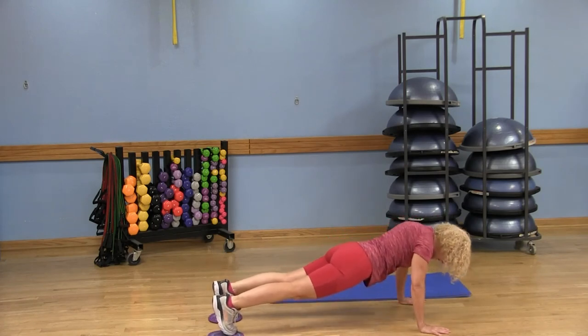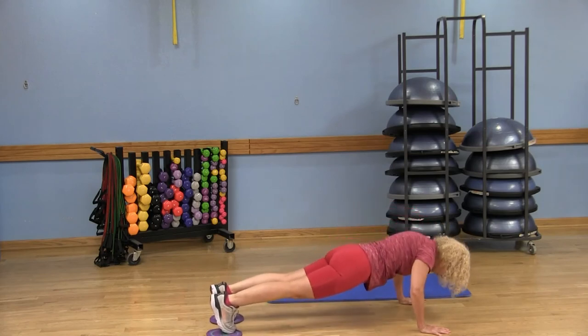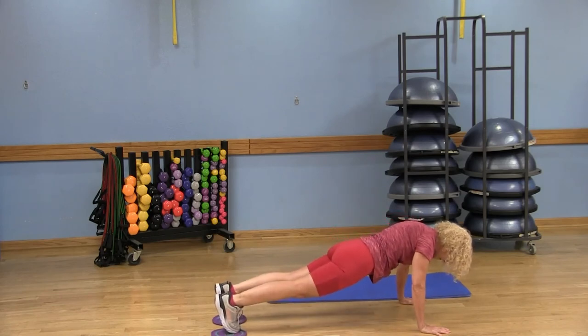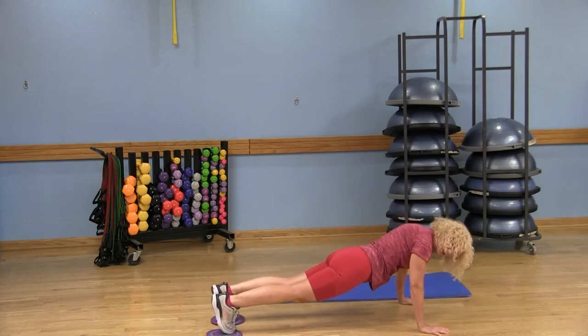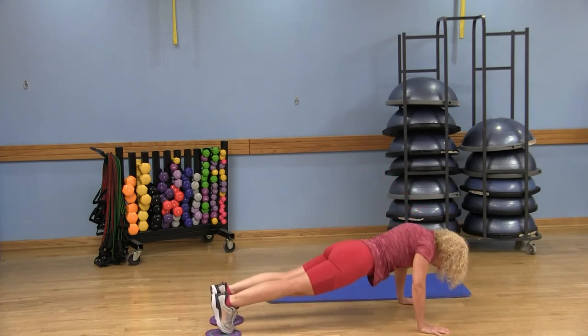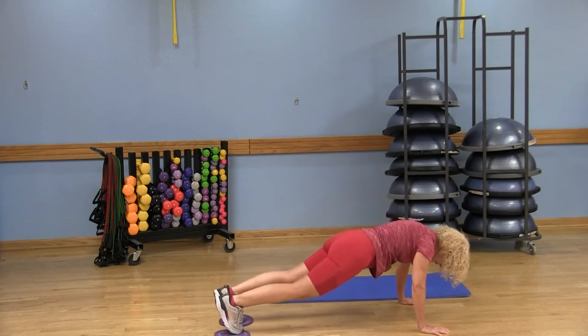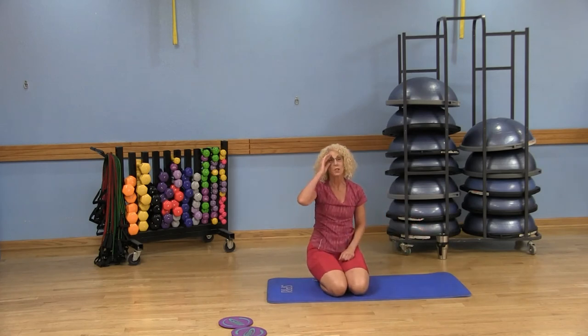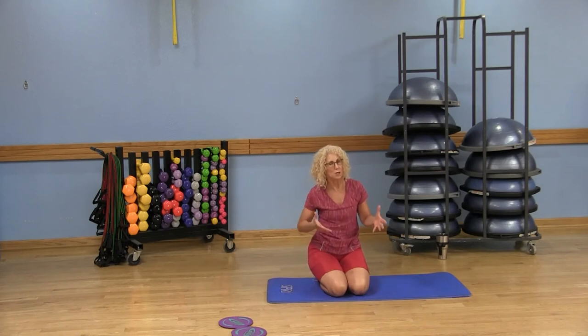Another option: one push-up, then knees in. One push-up, knees in — that's your easier option. You can also do the pike, keeping those legs straight — one push-up and pike it up. Another option is to just eliminate the push-up: simply pull those knees in to the chest and extend. You don't need to do the push-up; the push-up is just an additional extra for a full body workout.